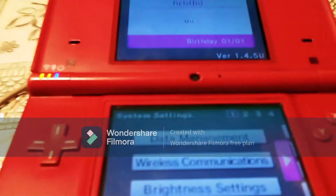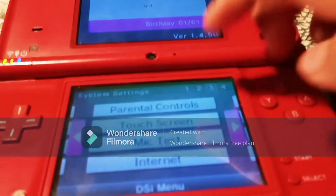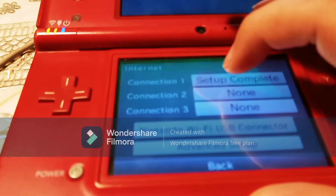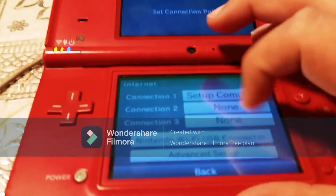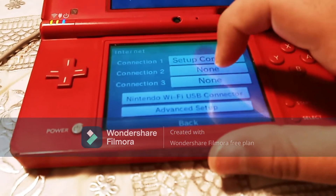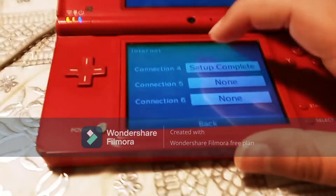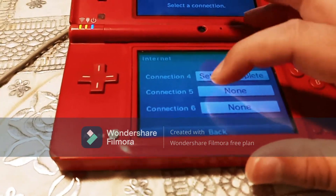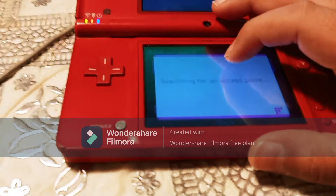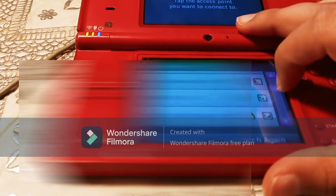Now if you're not on version 1.4.5, what you want to do, you want to go over to the third page, then click Internet, then click Connection Settings. If you have a WEP or an internet connection without a password or an old internet connection, you want to choose one of these. If you have a new connection with a password, you want to click on Advanced Setup and click one of these connections. Then search for an access point.